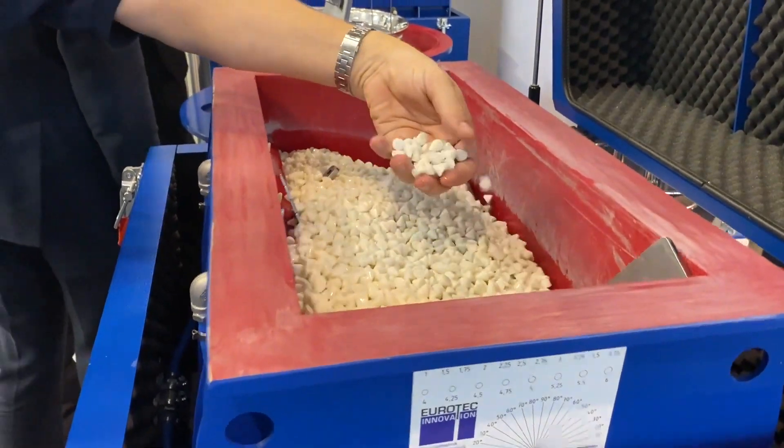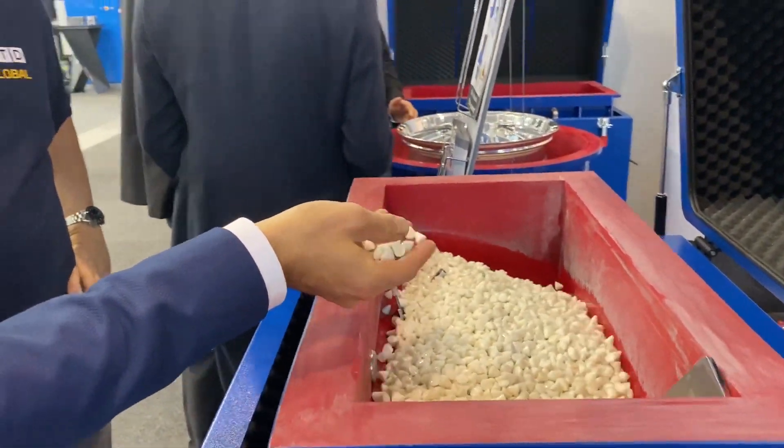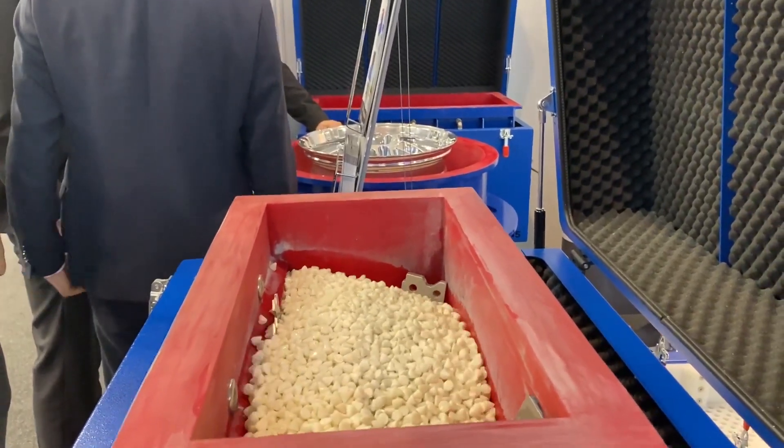So what is this here? There are plastic chips — there are different kinds of media and chips you can use. It depends on the application, and you can have different shapes and grinding grades of the material. That liquid is a compound mixed with water to avoid dust.